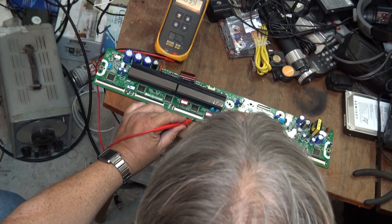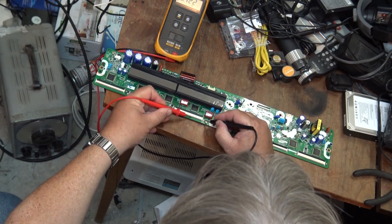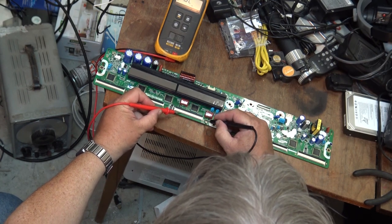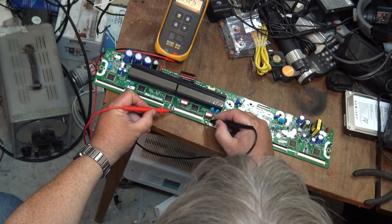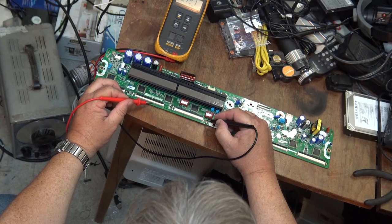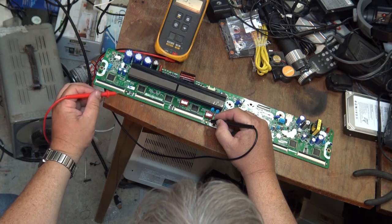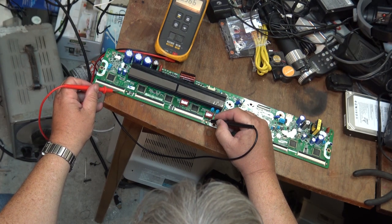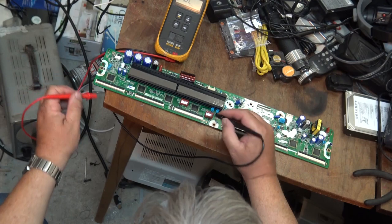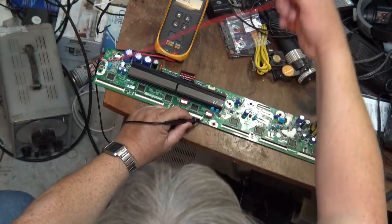I do believe this new board is shorted — this new board is shorted. It's a different one than the original board. This is why I always test boards out. If you remember, the original board had a shorted chip down here. This one here has got one of these other ICs that appears to be shorted.